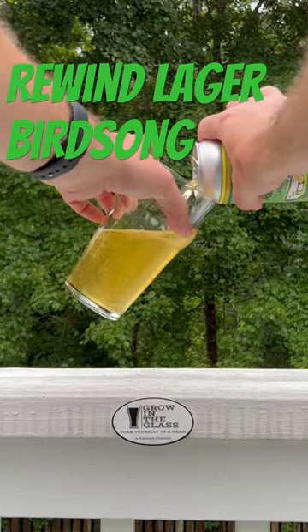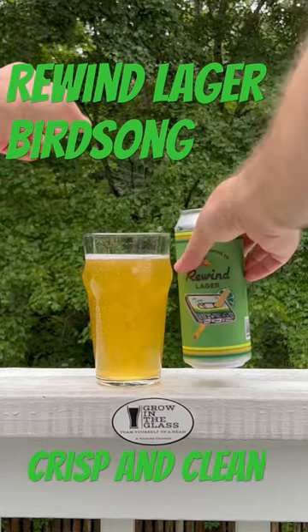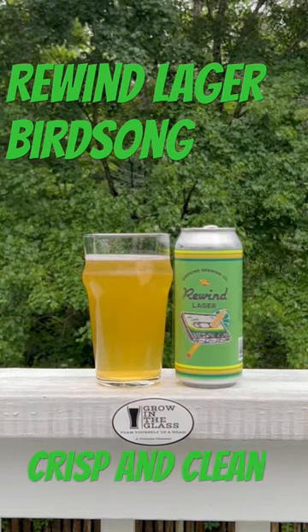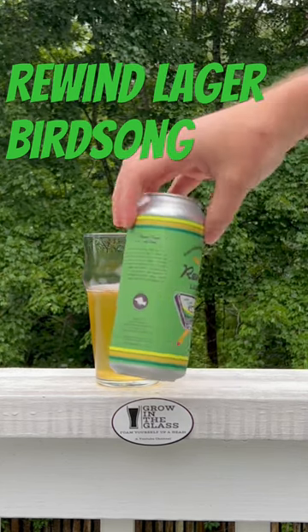It's 4%. You can see it's pretty pale looking, kind of clear, but it's crisp. It's clean. No head whatsoever as you can see there. It'll remind you of a famous Mexican beer with the lime already added into it though.